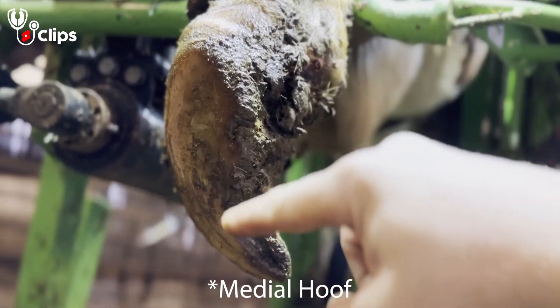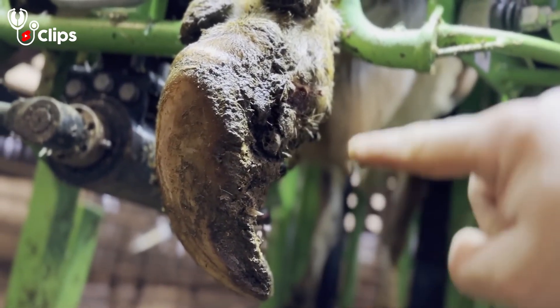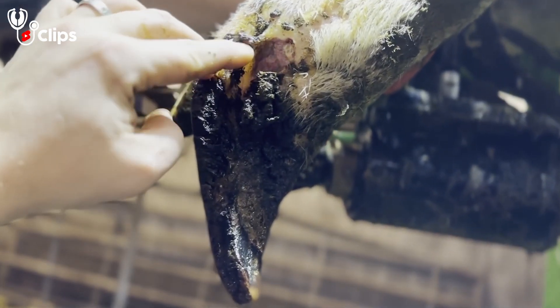This is the axial hoof. The lateral one should be here, but obviously it's not. But as you can see, there's a problem here.